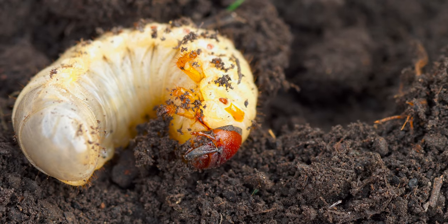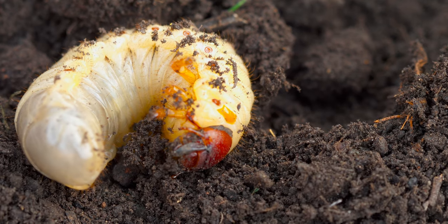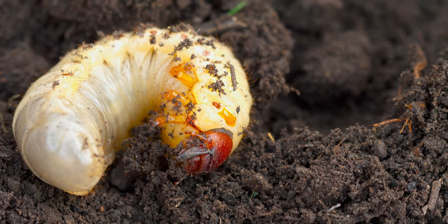The most common insect problems are grubs, and these can do a lot of damage to your lawn. Fortunately, there are readily available solutions for dealing with these lawn pests.